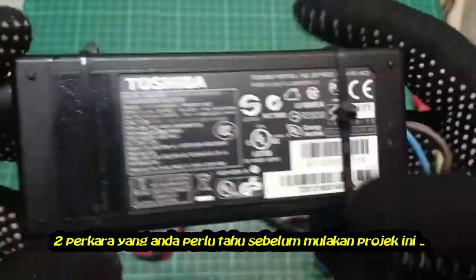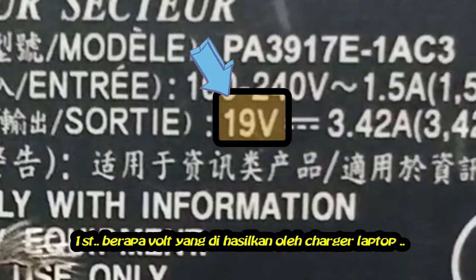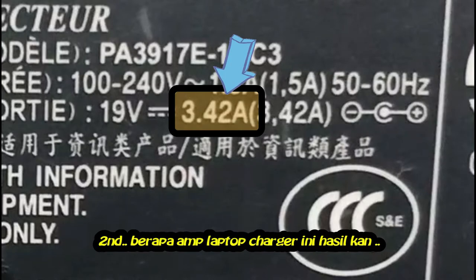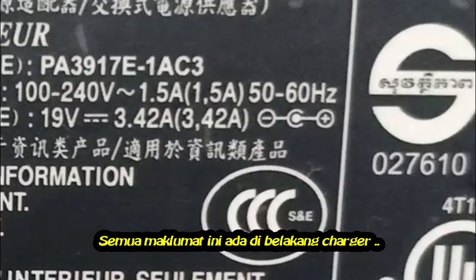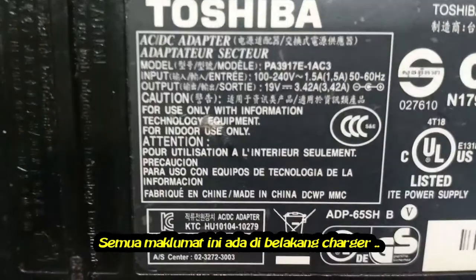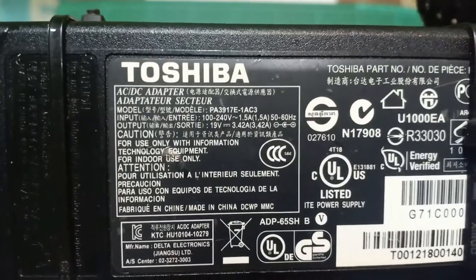Two things you need to know before starting this project. First, the volts generated by your laptop charger. Second, the amps produced by your laptop charger. All the information is usually labeled on the back of the laptop charger. This charger produces 19 volts and 3.42 amps.